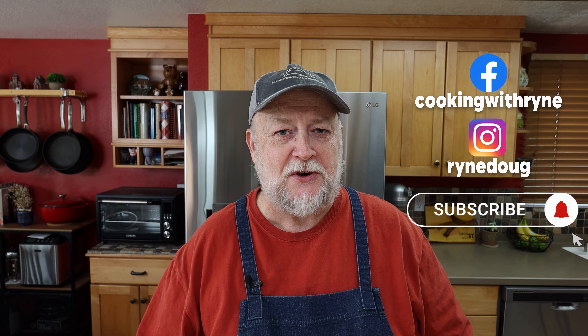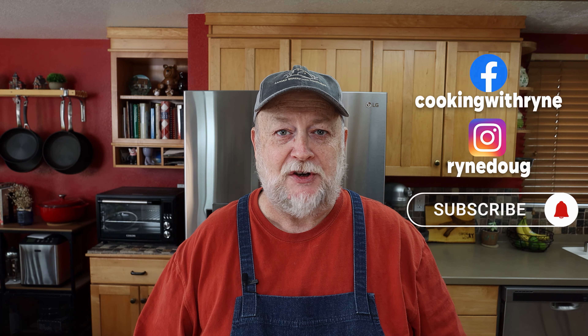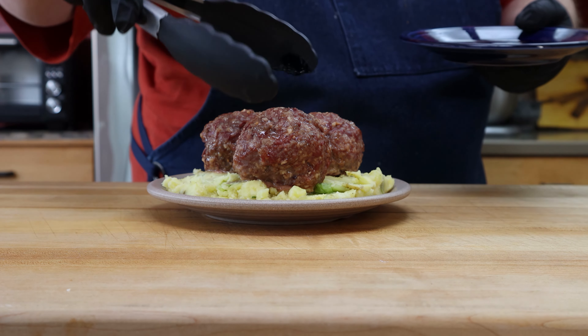Now, Colcannon, if you're not familiar with it, is a sort of mixture of mashed potatoes and cabbage. I do it a little different and it's fantastic and it's going to go great with these corned beef meatballs. So let's get our meatballs going first.